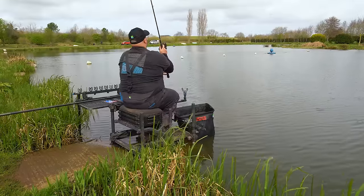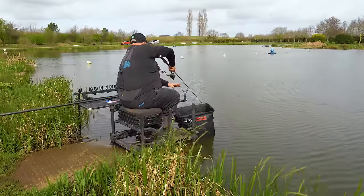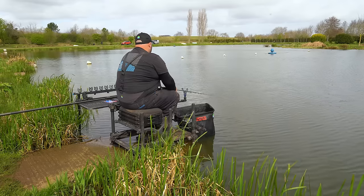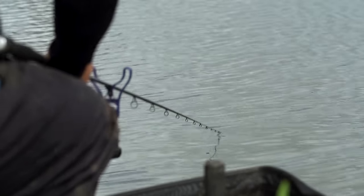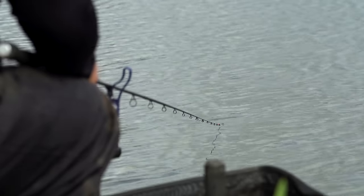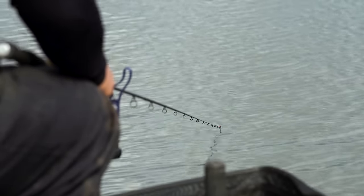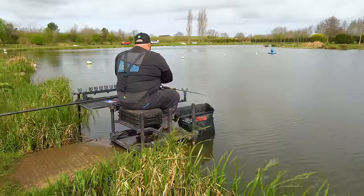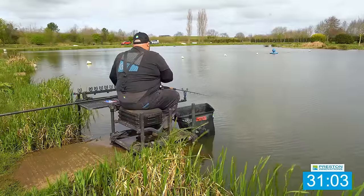I'm going to load this method again and have that first chuck on that aerator line I've been feeding with pellets — see if a couple of fish have been dragged in. I haven't clipped up so I'm going to have to judge it. Oh look at that — absolute perfect! Almost hit the area exactly — it was that accurate.